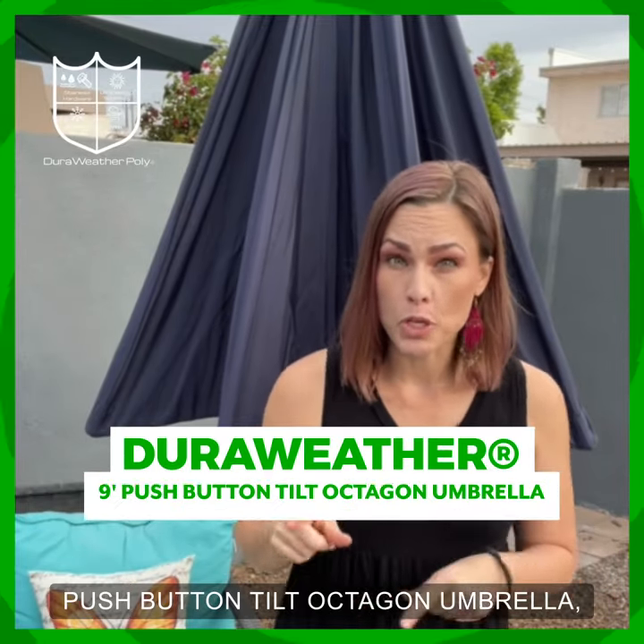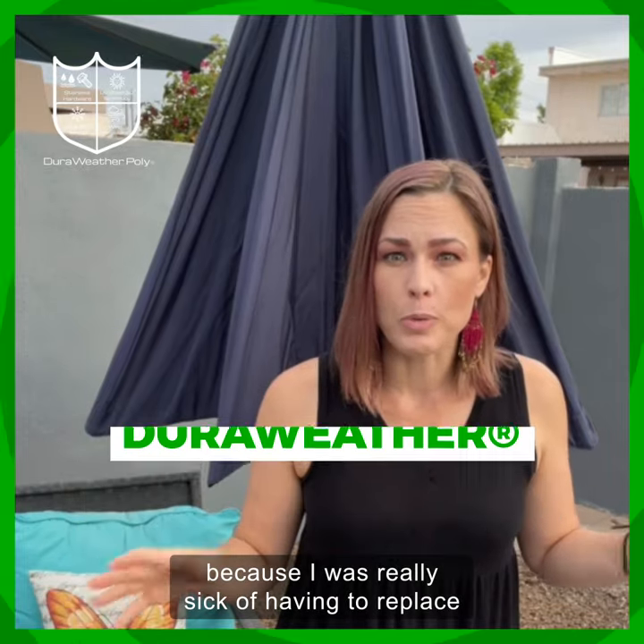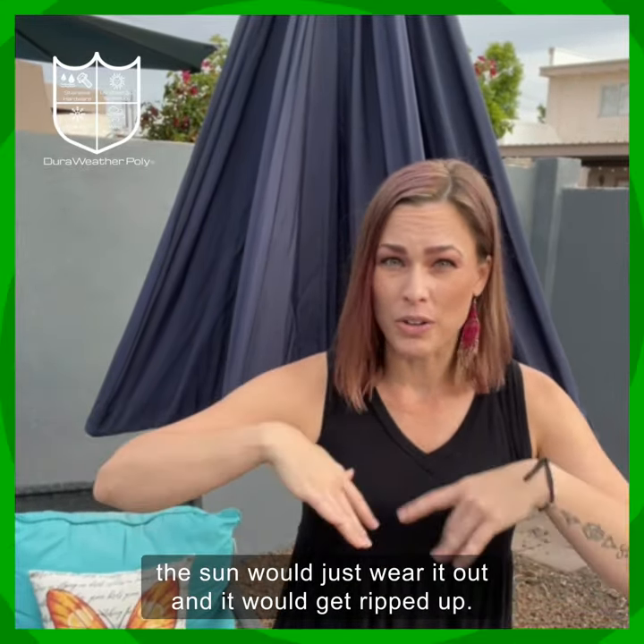I ordered the DuraWeather 9-foot Push Button Tilt Octagon Umbrella because I was really sick of having to replace my outdoor umbrella every season. The sun would just wear it out and it would get ripped up.